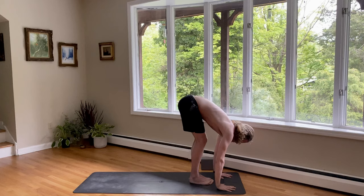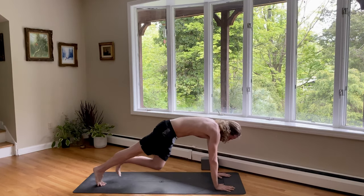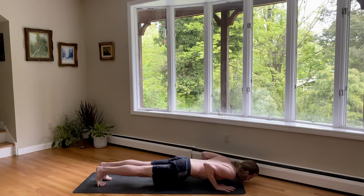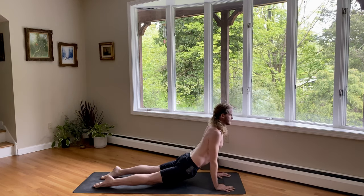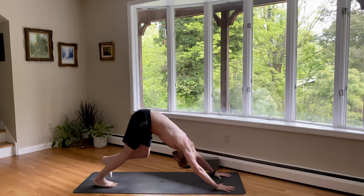Inhale, flat back, look up to prepare. Exhale, step back to a plank and lower down. Halfway Chaturanga — hold it there. Building strength. Inhale, upward dog, lift your chest, look up. Exhale, downward dog, lift your hips up and back.